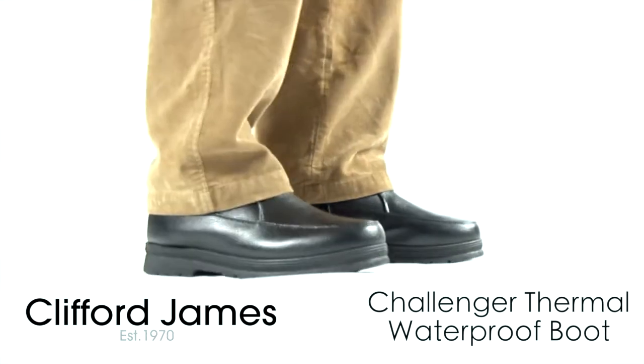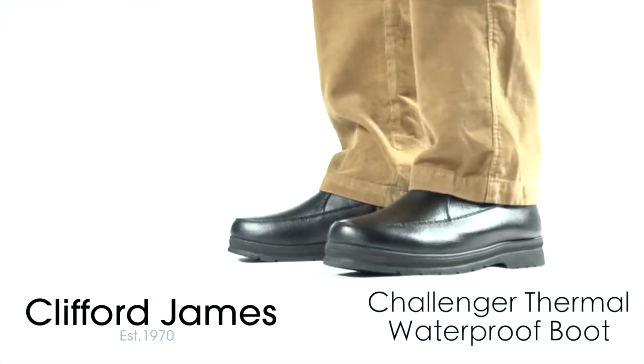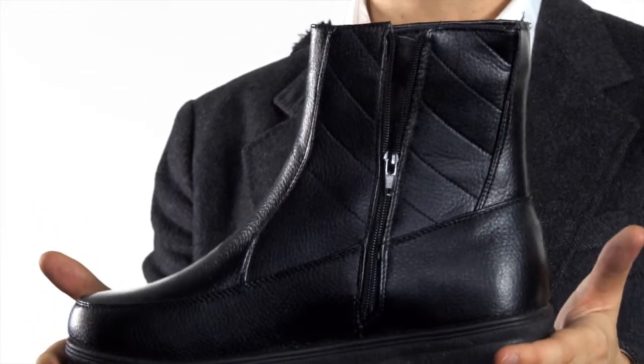Our Challenger thermal waterproof boot. A smart ankle length waterproof boot that offers extra warmth for those cold winter days.